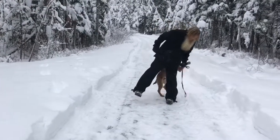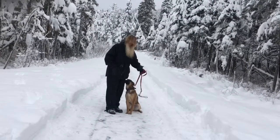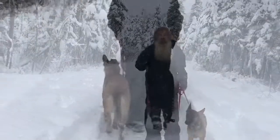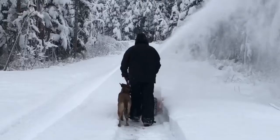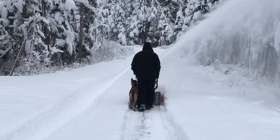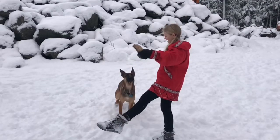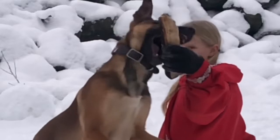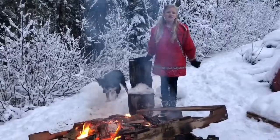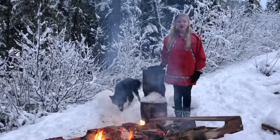One more thing we're working on is 'come behind,' where he'll stop right here. Don't forget to hit like, subscribe, and share with your friends. If you have dog training questions, talk to Courtney and me — we'd love to help. Cheers, peace out from Juneau, Alaska. Just keep practicing and pretty soon you'll have a trained dog.